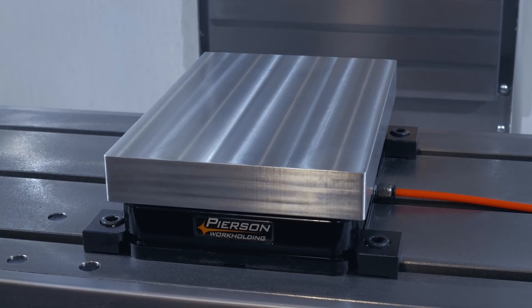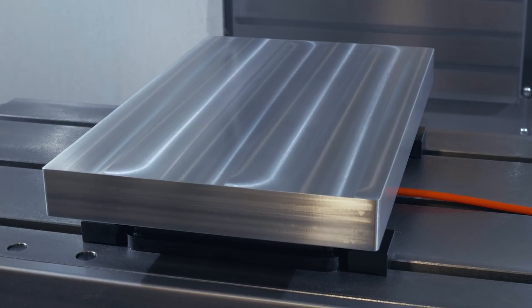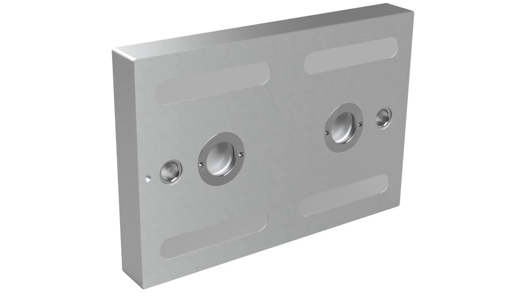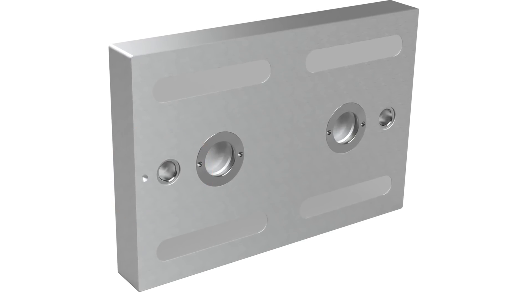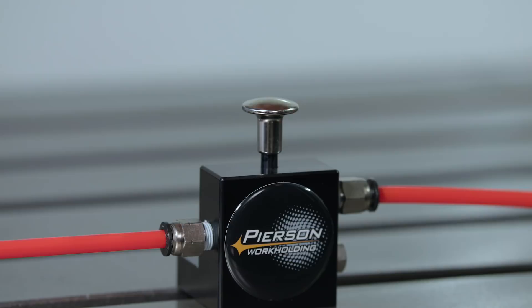Let's talk about our pallets. They're made from 6061 T6 aluminum and come in four different sizes: 8x12, 8x16, 10x12, and 10x16. Every pallet has precision bushings and hardened stainless steel lock rings.